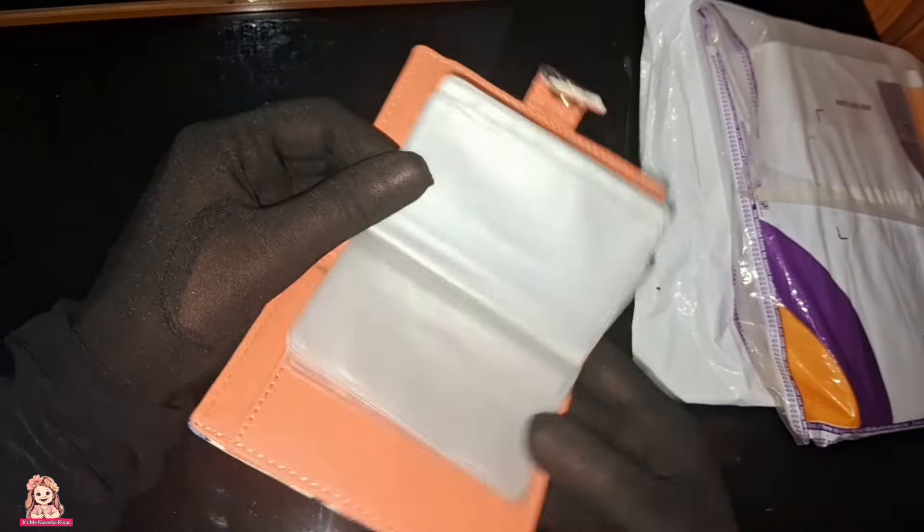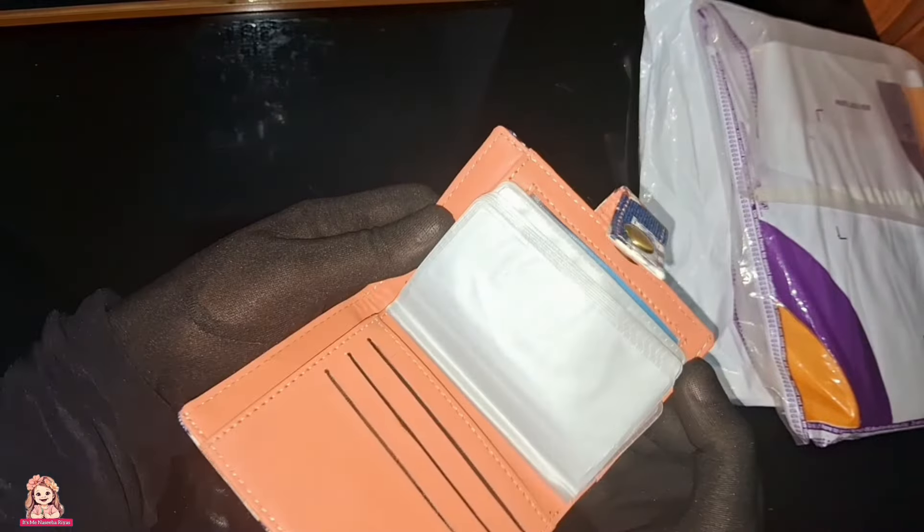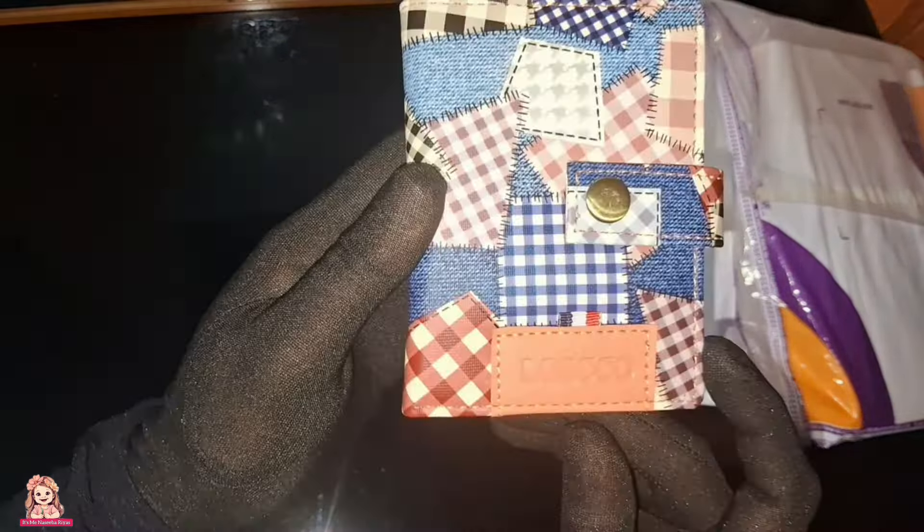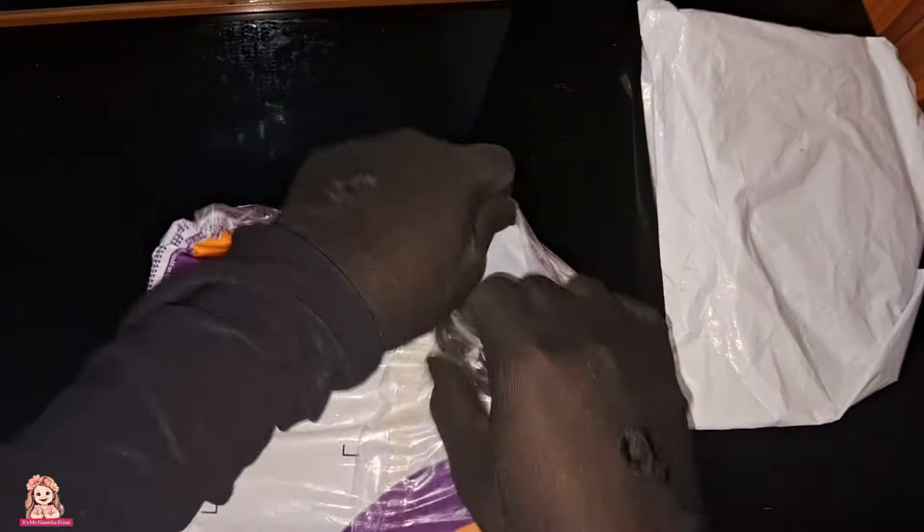You can use this wallet — it's good quality. This is a leather type. I have a good value with this wallet.